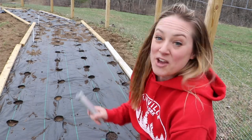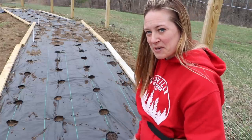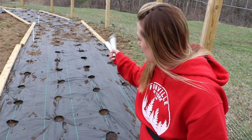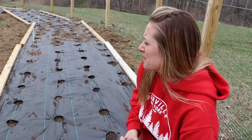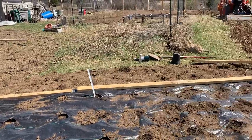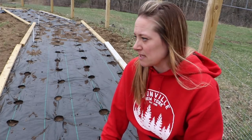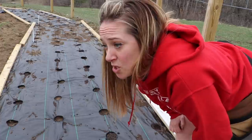I put in the first row myself — you can see how clean the fabric looks here — and then my wonderful mother-in-law came to help me. She had a slightly different method so the fabric looks a little different further down, but she did a fantastic job. It took us probably three or four hours in total — putting the fabric down, staking it in, and planting the phlox. Obviously they're bare roots so they're not even sticking up out of the cloth yet.